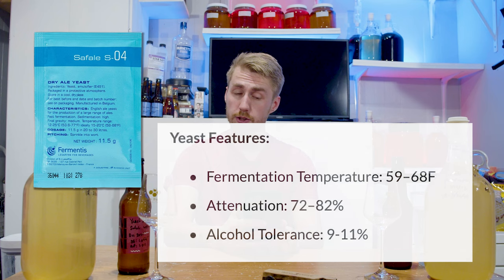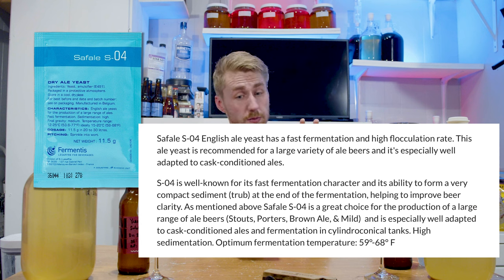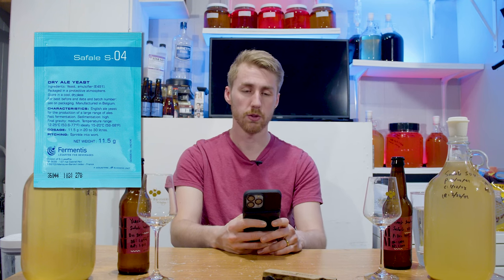Let me give you some stats on each one. On my left is the S04. The S04 has a temperature range of 59 to 68°F, attenuation of 72 to 82%, and alcohol tolerance of 9 to 11%. It says perfect strain to ferment mild stouts, porters, and brown ales. These are beer yeasts, but we can use them for mead, of course.